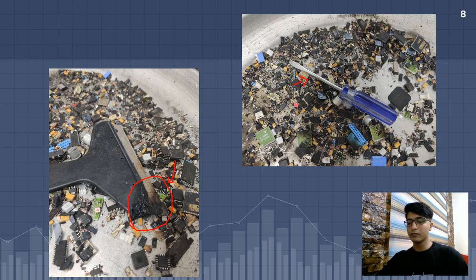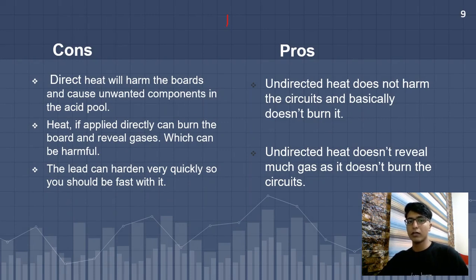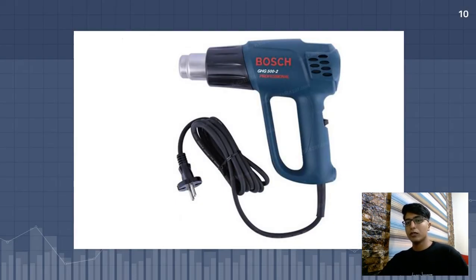The cons of this method come with direct heat. The pros come with distanced, indirect heat — either by keeping distance from your circuits or by using a tool like this: it's called an industrial dryer, and it uses air to heat up your circuit boards. It won't burn your circuit and you won't get any dangerous gases. It's about twenty to thirty dollars and you can easily purchase one — it really makes the process easier.